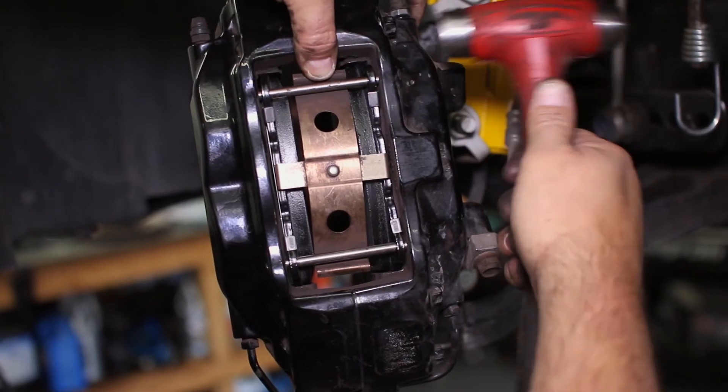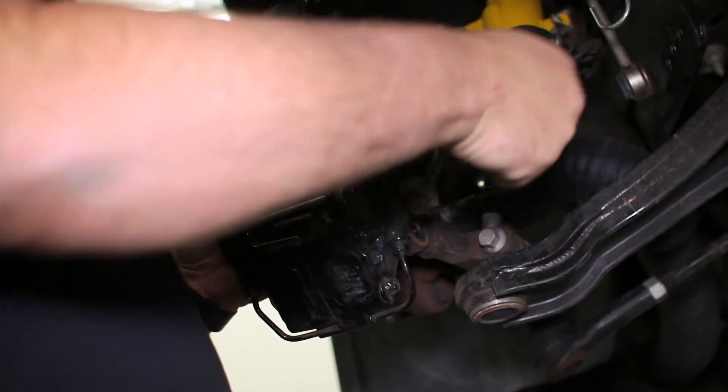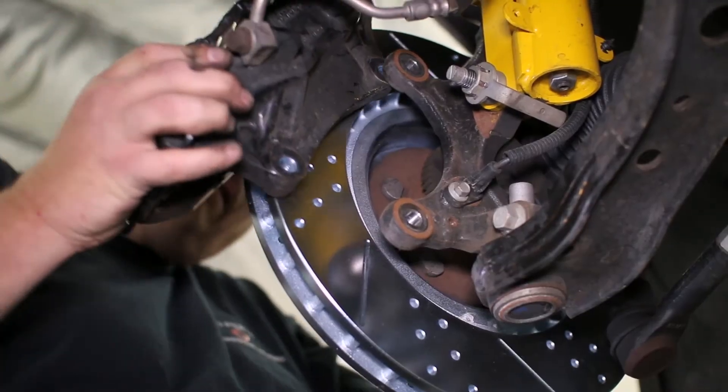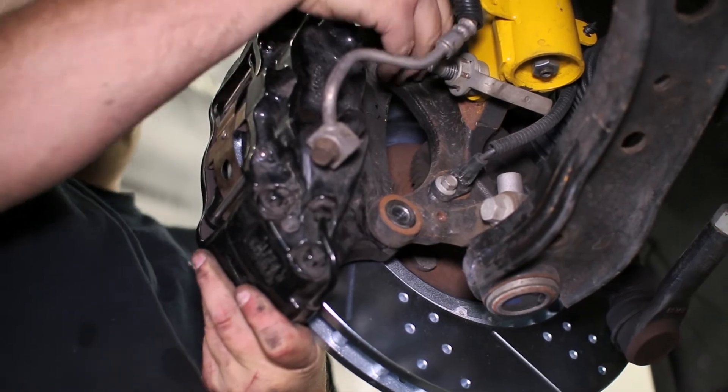Take the caliper back off the hub and slide your rotor back on. It is a good time to upgrade the rotors like we did, or have your old rotors turned and replaced for the new pads. The caliper slides back over the rotor and bolts to the hub for the final time.